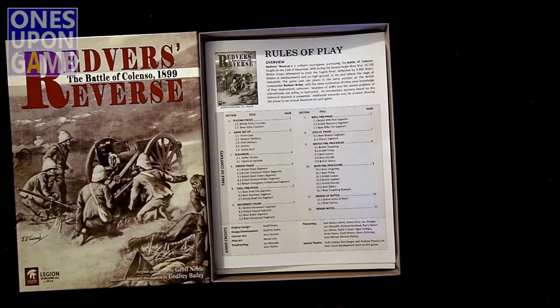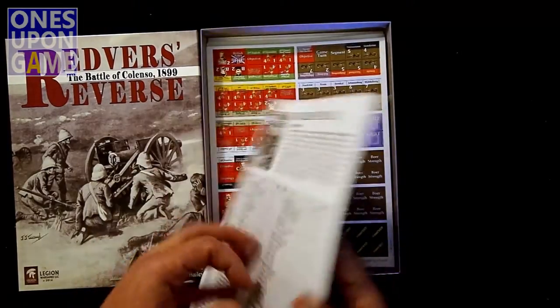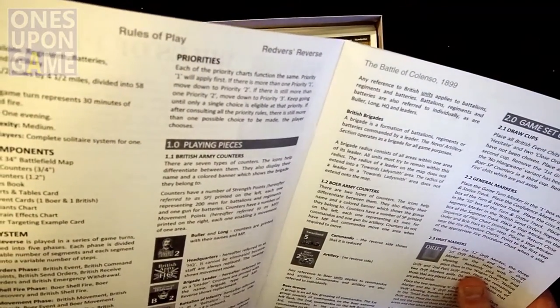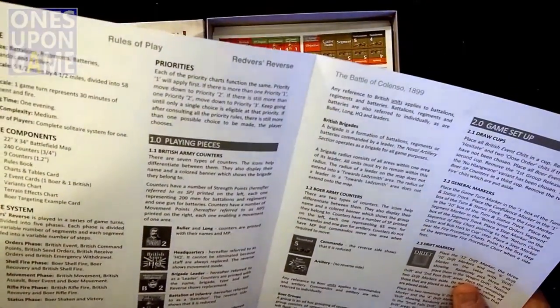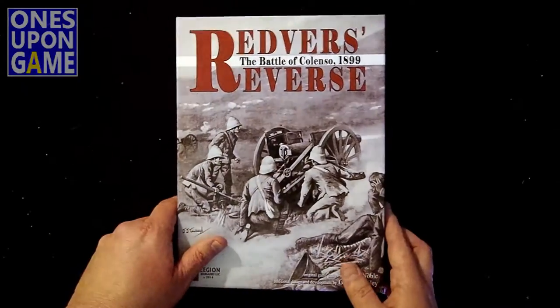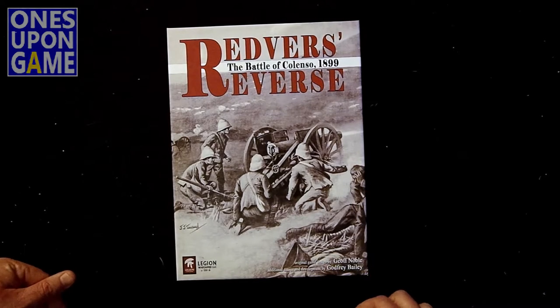There are no dice included. I'd assume some dice might be needed, but it doesn't say — so maybe it's a diceless game. I'll find out when I play it. Anyway, that's what you get in Legion War Games' Redverse Reverse, the Battle of Colenso, 1899. Thanks for watching. Bye-bye.